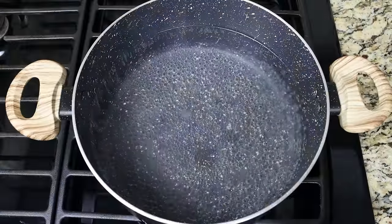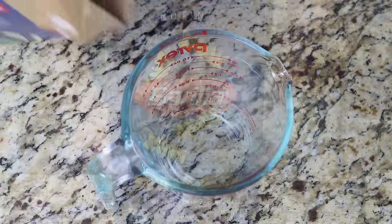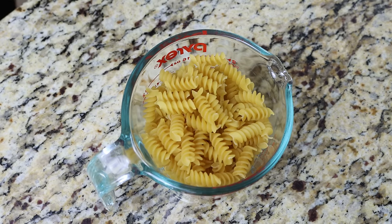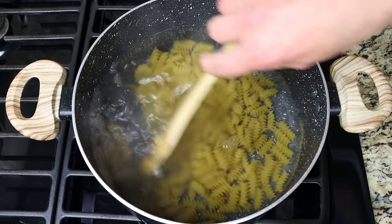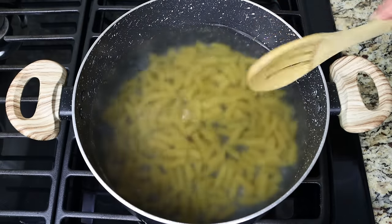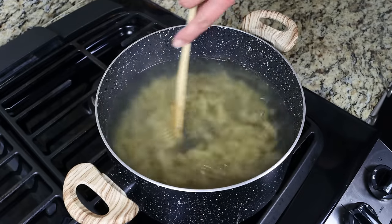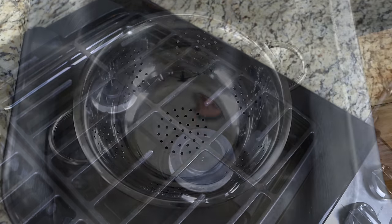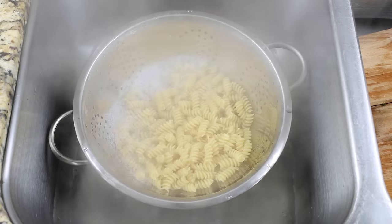Once it comes to a boil, add in the pasta. I'm using grottini here, but you can also use fusilli or bow tie pasta. I'm measuring two and a quarter cups, which is eight ounces or 225 grams. You don't have to mix continuously, but stir every one to two minutes so it doesn't stick and cooks evenly. Once the pasta is al dente — exactly seven minutes in my case — check your package instructions, remove from heat, and drain into a colander.